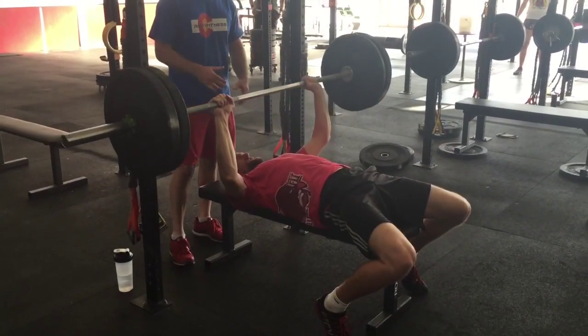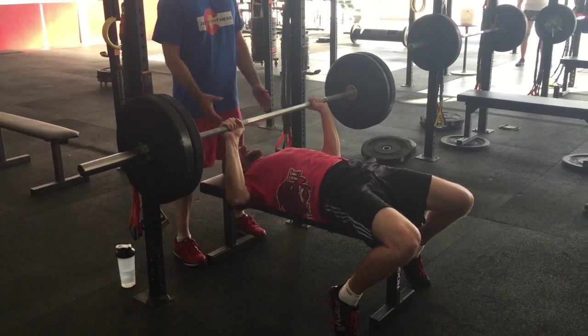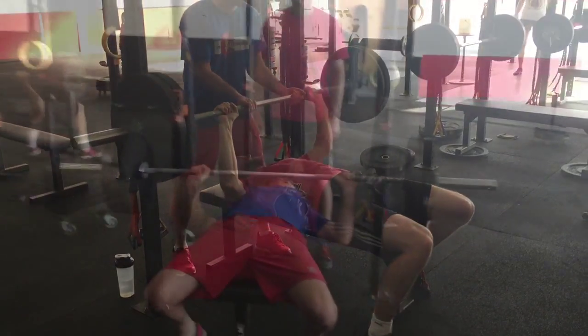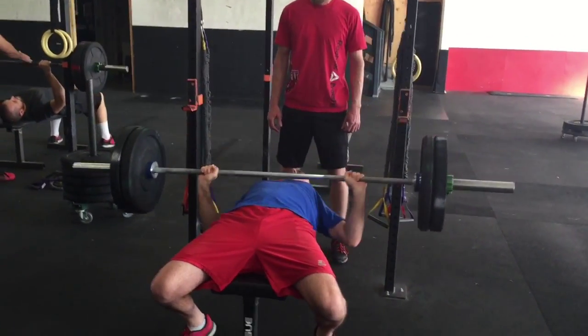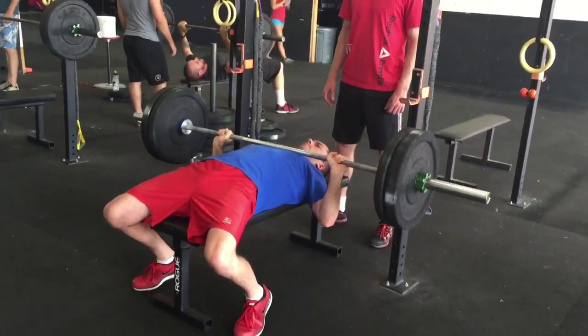Some good strict pull-ups with the band there. I love Chris here — he keeps his elbows real tight and he just does not give up position. He probably could have squeezed that out if he had let his elbows kind of flare out, as you'll see with some of these guys a little bit later on.